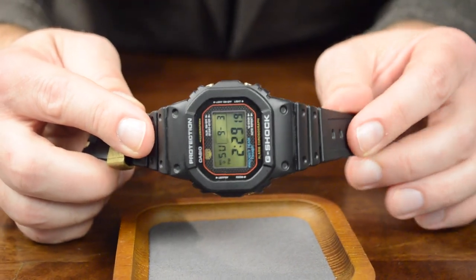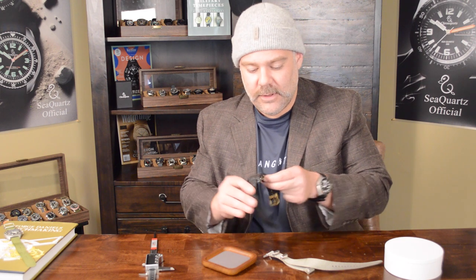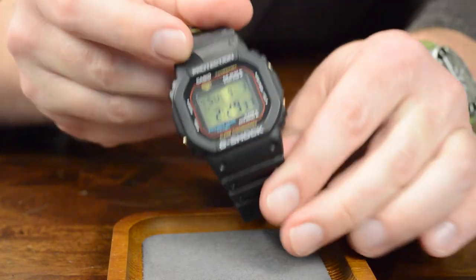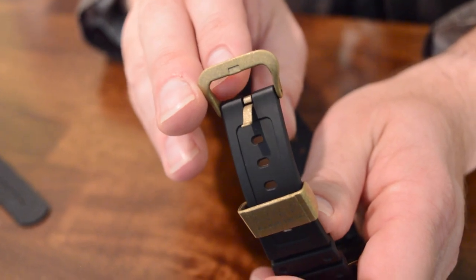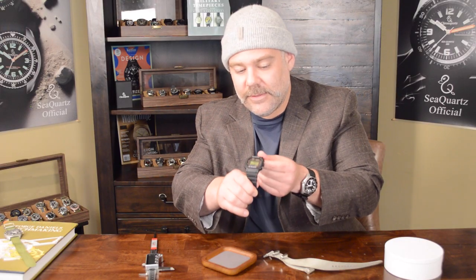This is the 40th anniversary square G-Shock. These came out originally in 1983. The call number is Casio DW5040PG1. The 5000 cases are always these squares — great cases. This has 200 meters of water resistance. It doesn't have all the bells and whistles of the modern ones — just the countdown timer, stopwatch, alarms, date keeping, and really good luminescence. It has gold ionized plating and some DLC plating, a screw-down case back, made in Japan, bio resin strap that's super soft, and great badging that says 'Project Team Tough' — the original project team that made these watches. I'm going to rank this one a five on my scale — this one's staying in the collection pretty much forever, maybe a 4.5.